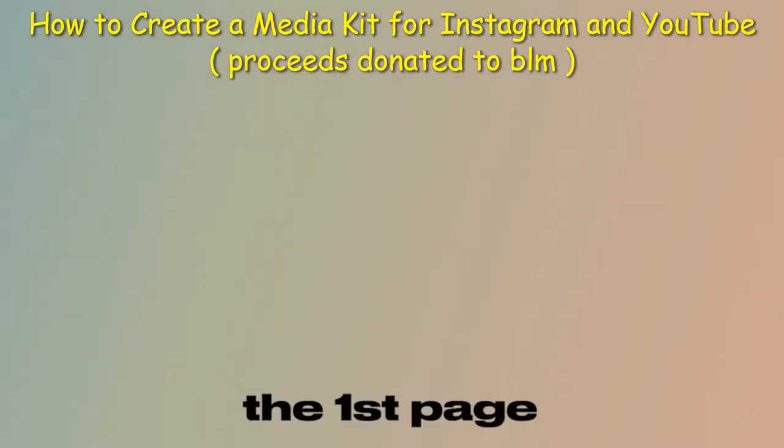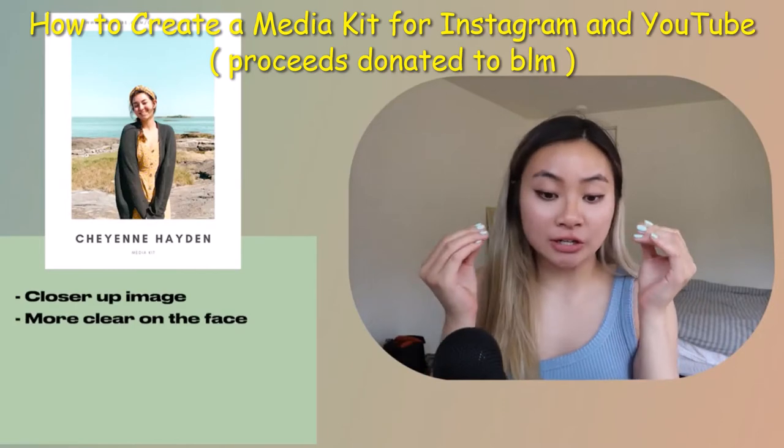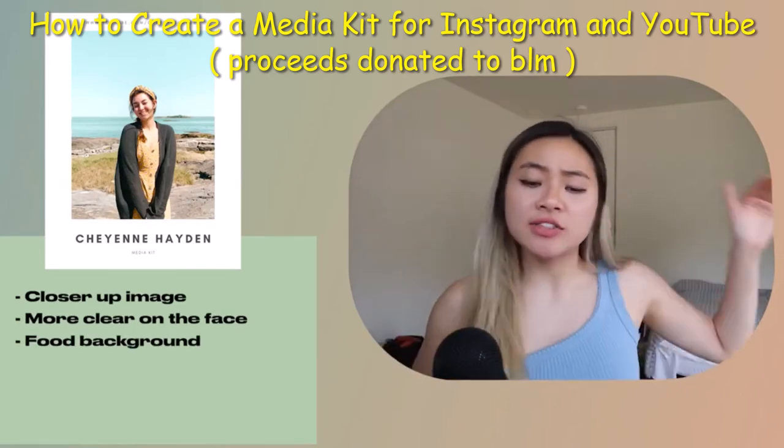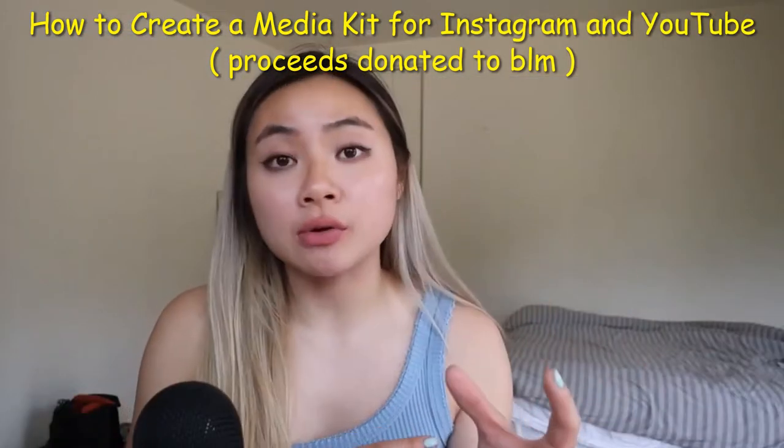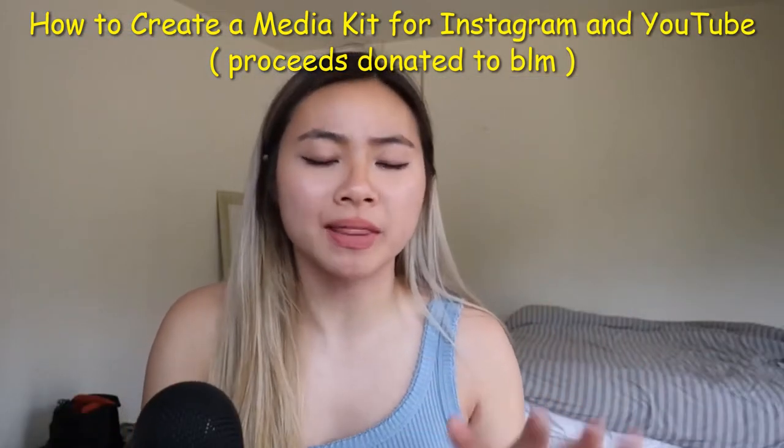So off the bat, let's just start with the first page. My main feedback is the images — I would say a little bit closer up, more clear on your face, maybe having food in the background. This is a great image, but it doesn't really describe Cheyenne's content. Having photos that correlate to who you are is important, but that's a minor detail.